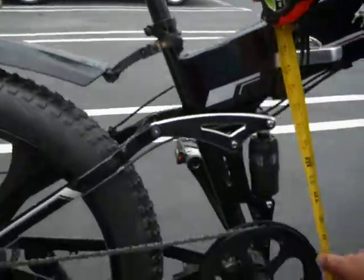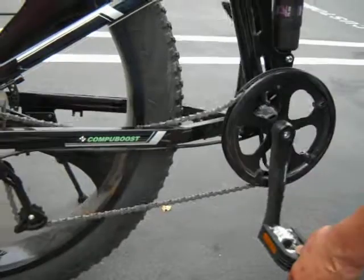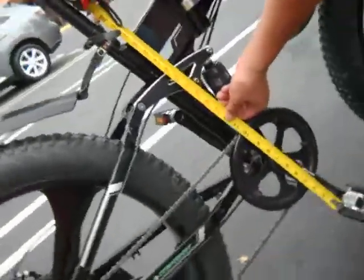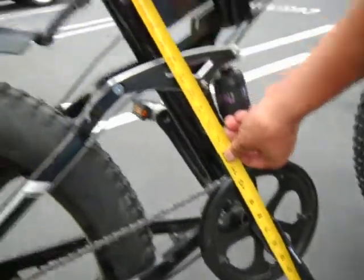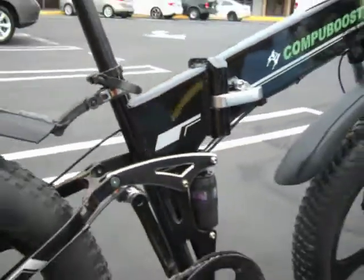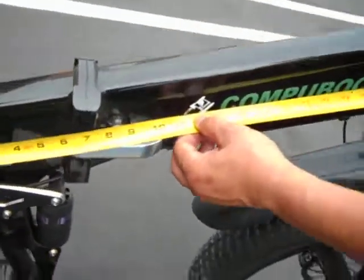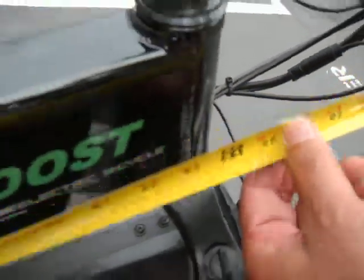Measure the height of the instep — to the top of the post — about 24 inches. To the top of the post. Don't measure the bottom; they only care about the top. And then you want to measure the length of the frame — about 25 inches.